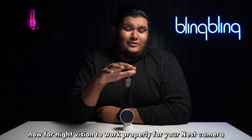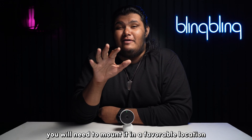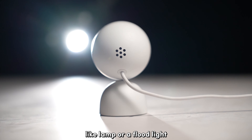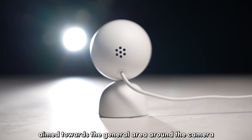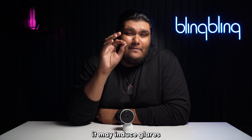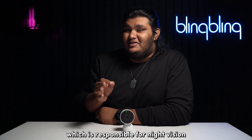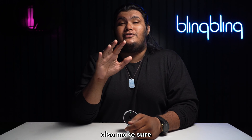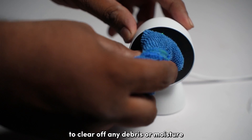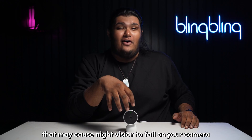For night vision to work properly for your Nest camera, you need to mount it in a favorable location. Avoid places with a bright source of light like a lamp or a floodlight aimed towards the general area around the camera. This is because harsh lighting may affect the IR sensor of the camera, which is responsible for night vision. Also, make sure to wipe your camera lens with a clean cloth to clear off any debris or moisture that may cause night vision to fail.